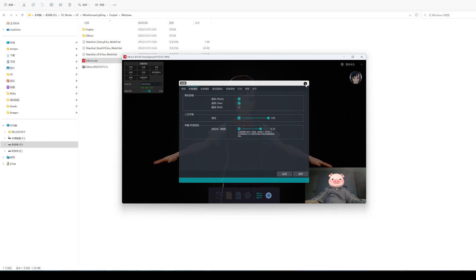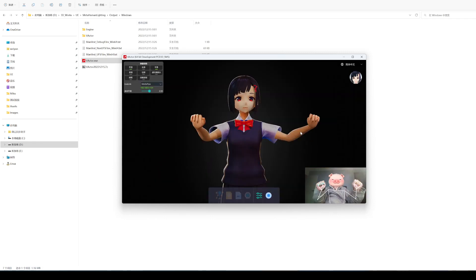If the height is set to 1, the finger will rebound when it is lower than the base of the neck.